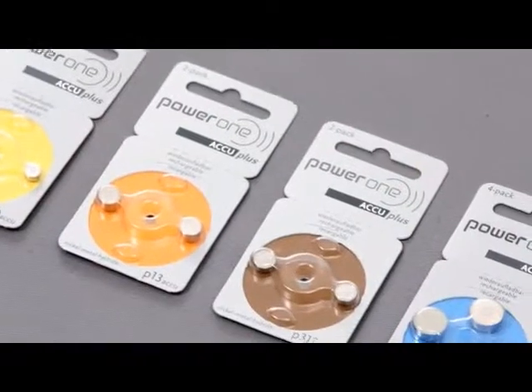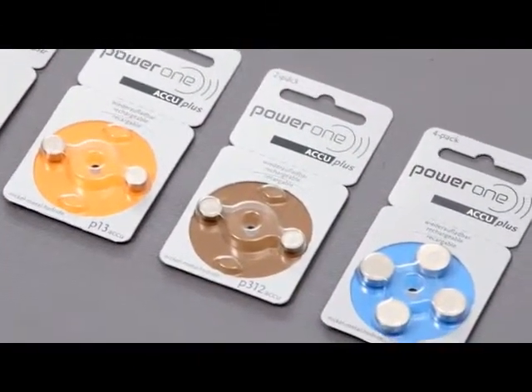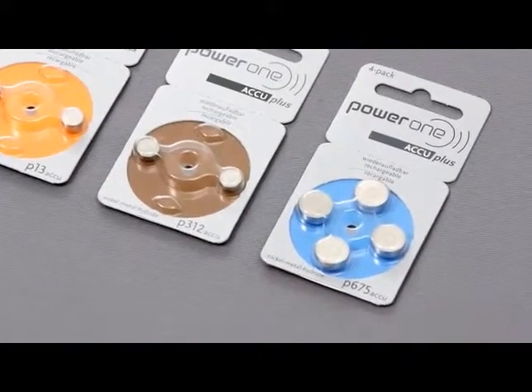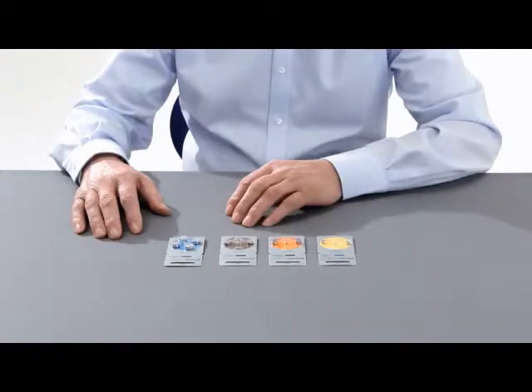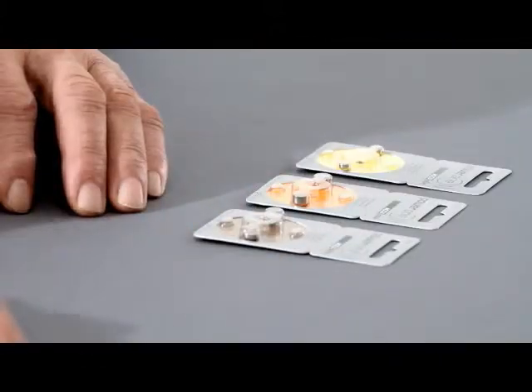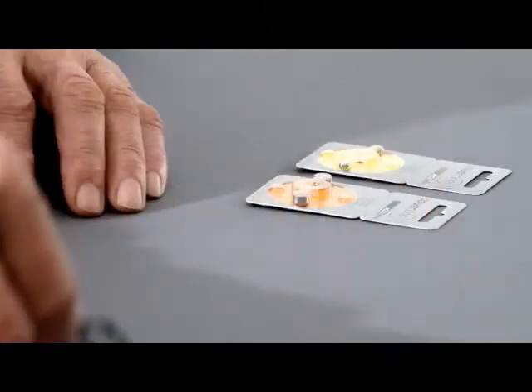The advantage? You no longer need to keep buying new batteries. You avoid battery waste and help protect the environment. Power One Accu Plus is available in all four sizes. The color of the packaging is the same as with the normal, non-rechargeable batteries.